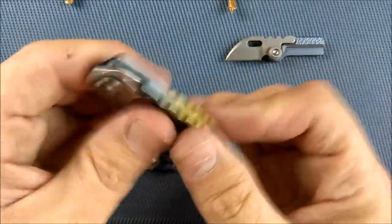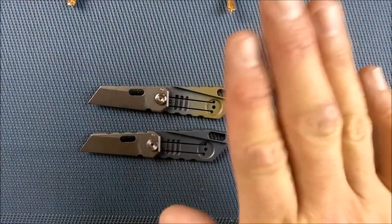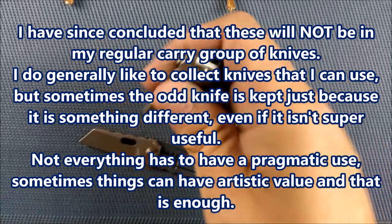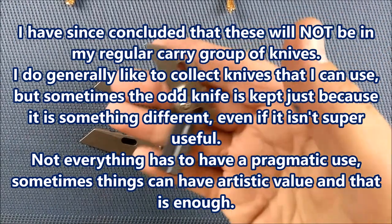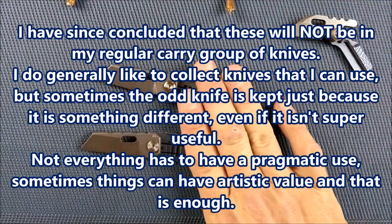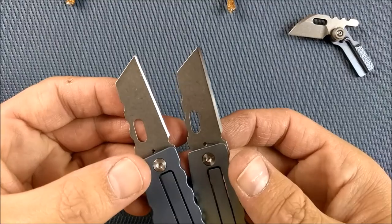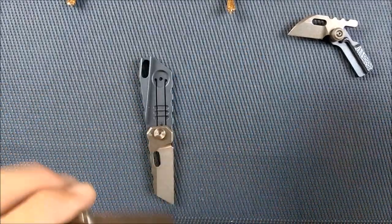I'm not sure how I'm going to carry these, or if I'm going to carry these, or if I'm just going to keep these as knives in my collection that you take out and look at when you want to. I'm quite sure this one will not become a regular carry, but these ones — maybe they will, maybe they won't. And I'll probably sell off one of these too. You've got a really nice blade there, stonewashed finish on it, and it actually cuts quite well.